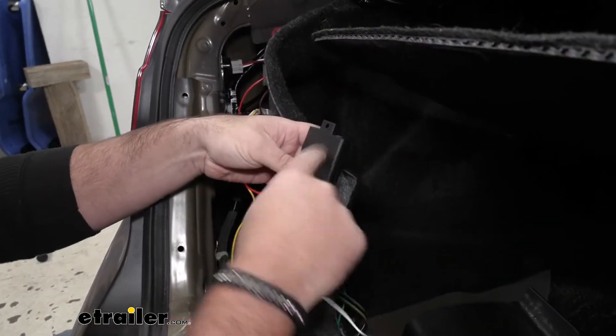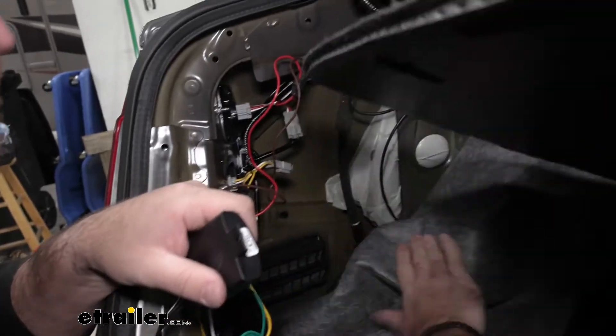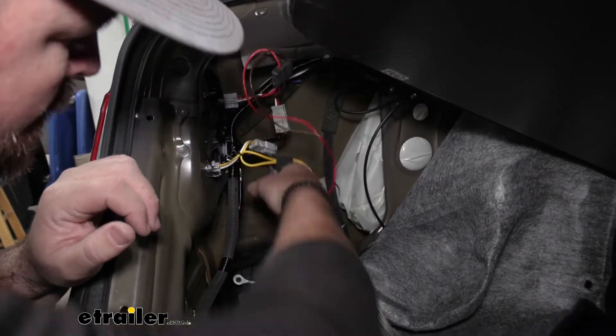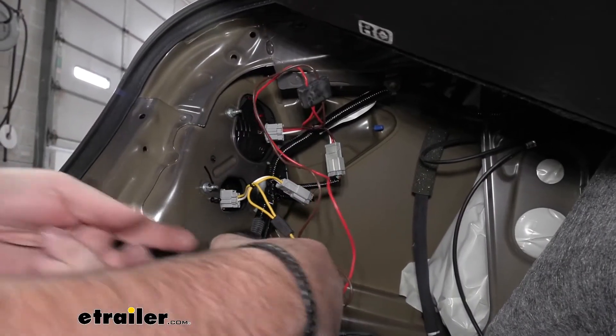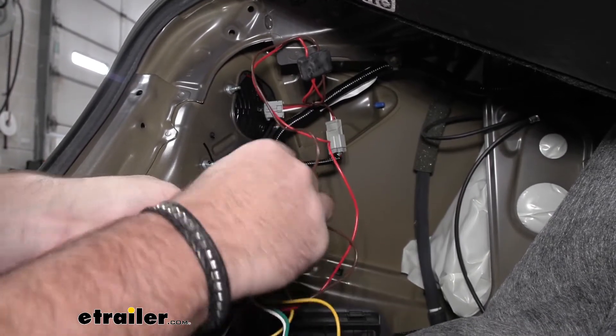So we need to find a place to mount our converter box. I'm going to zip tie it right on this factory wiring. The kit is going to come with a couple of zip ties — put one through the top hole here on the converter box.